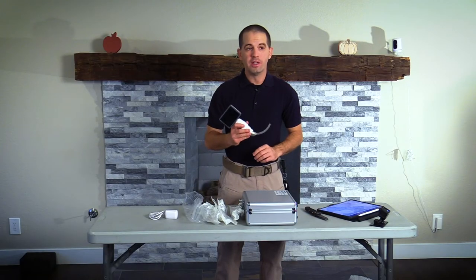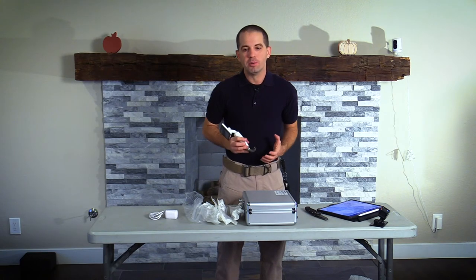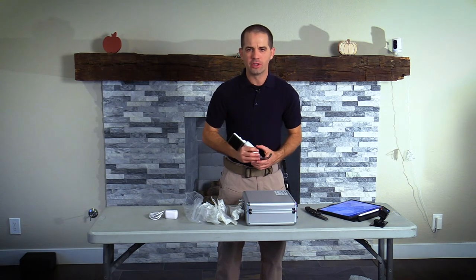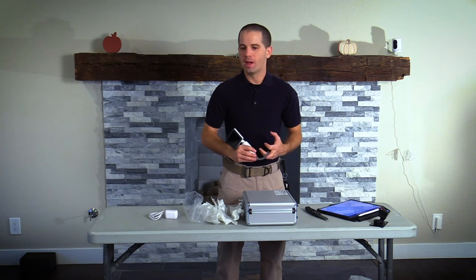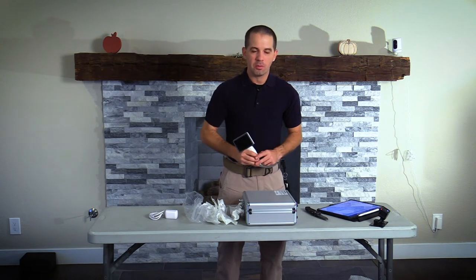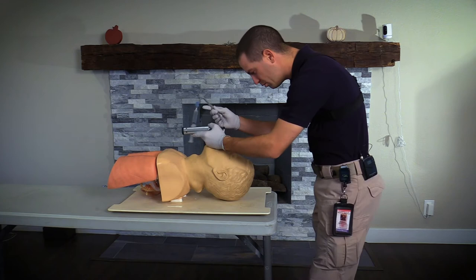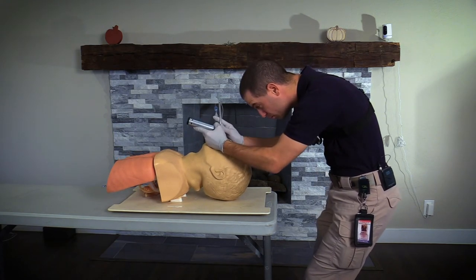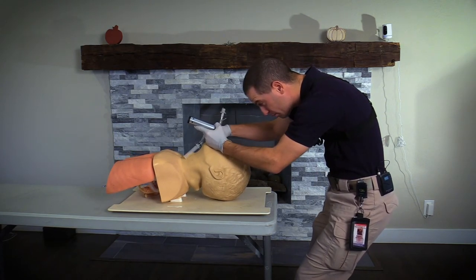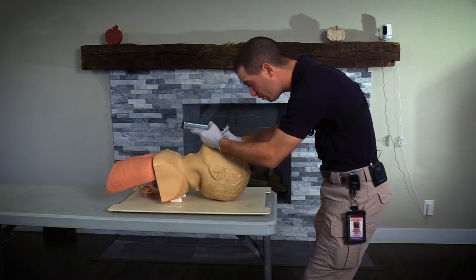By using a video laryngoscope, it puts the camera above the epiglottis. This is important for people who would be considered difficult intubations — obese patients, patients with a high Mallampati score — these are individuals that may be very difficult to intubate. With a manual laryngoscope, your eyes are much farther away from the glottic opening, meaning you must manipulate the airway more, which can lead to trauma.